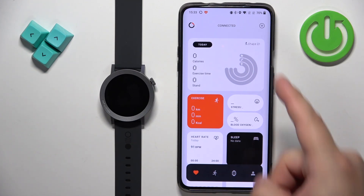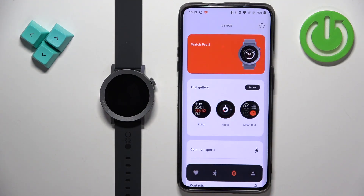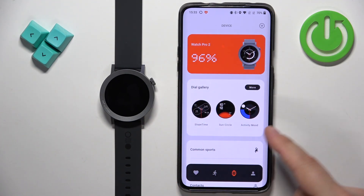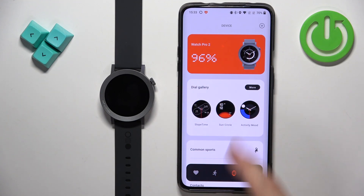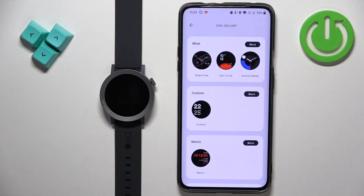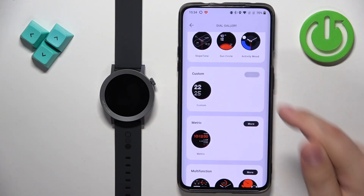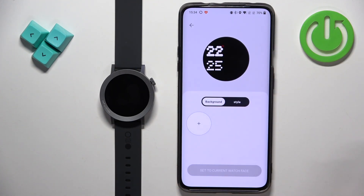After the app opens you should see the health page. Now tap on the device icon right here to open the device page, and on this page you should see your Watch Pro 2. Under the Watch Pro 2 there should be a category called dial gallery. Tap on more to open the dial gallery and find the category called custom. Once you find it, tap on more and it will open this page.